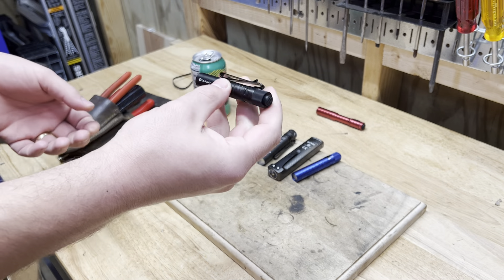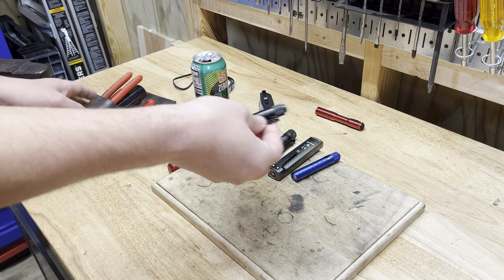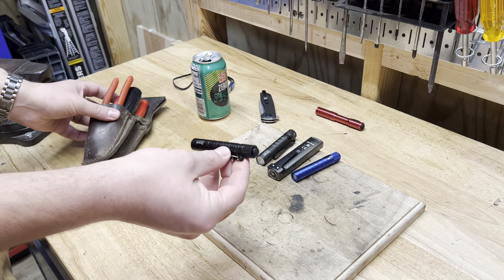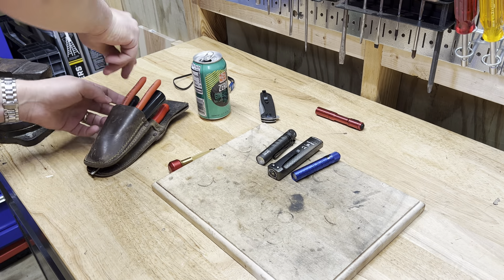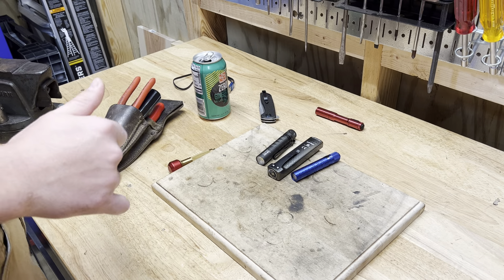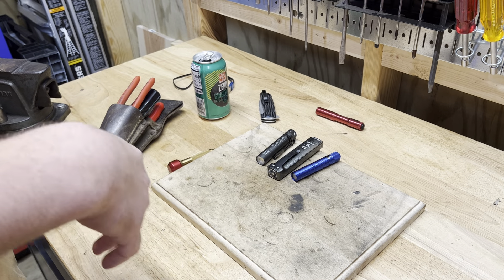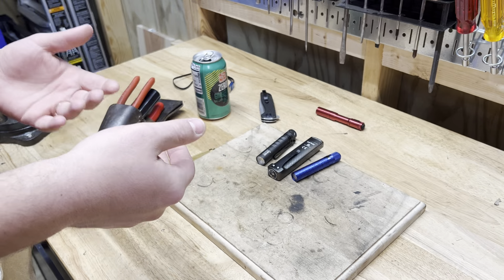They're a good little EDC light. I've been using this one. I've only had to change the battery in it once. I like the interchangeable batteries instead of a rechargeable, really — for my stuff. Because when I run out of juice in a flashlight, I want to be able to just change the battery rather than have to plug it in and wait. When I need a flashlight, I need it now.